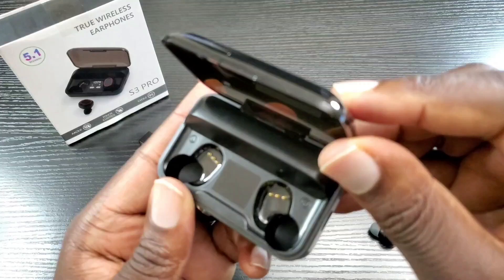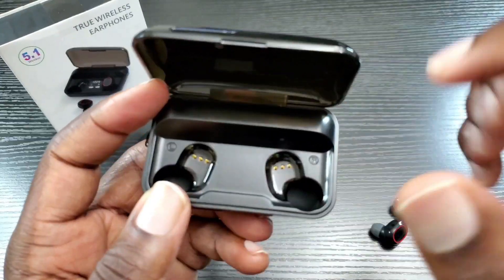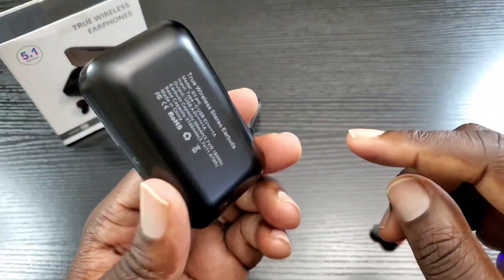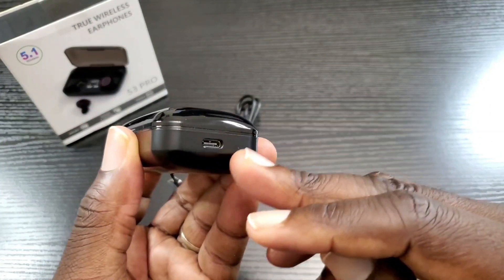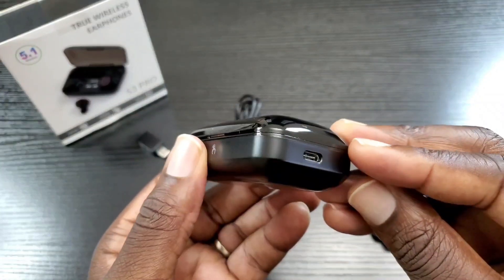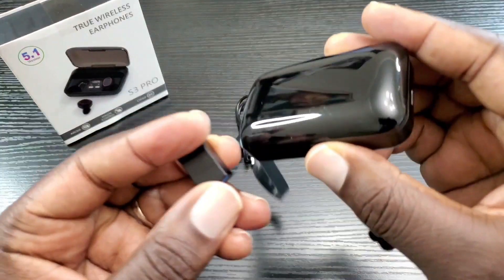Let's have a look at the case — you do have the L and R labeling inside as well. Now, the reason it has a decent weight to it is because it also acts as a power bank, so you can charge your other devices with this as well.